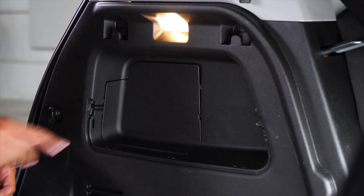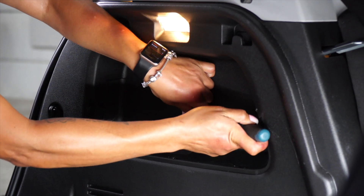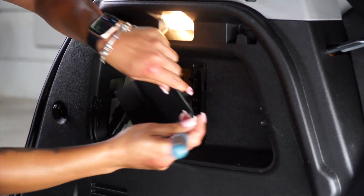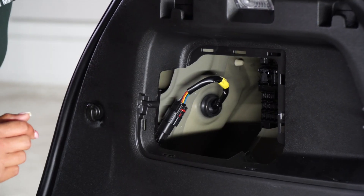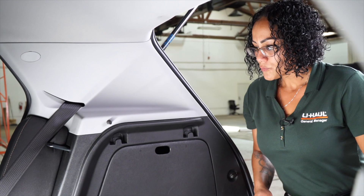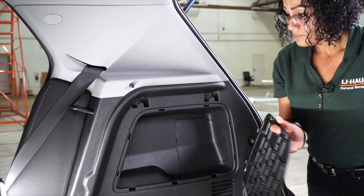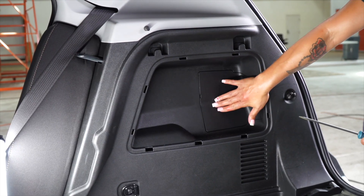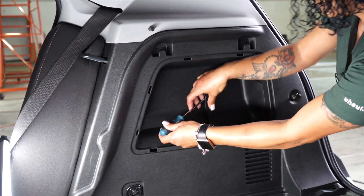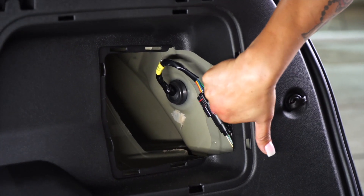Next, we're going to remove this door right here. With the door removed, you're going to see the taillight connector. Next, we're going to remove the cargo door on the passenger side. We're going to remove the door with the flathead screwdriver. With the door removed, now you can see the taillight connector.